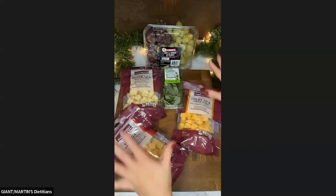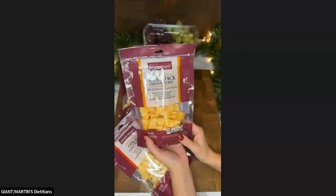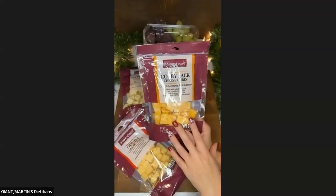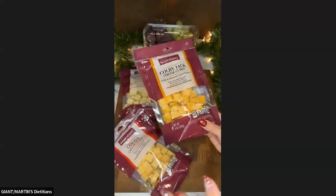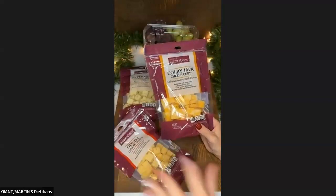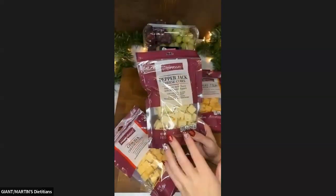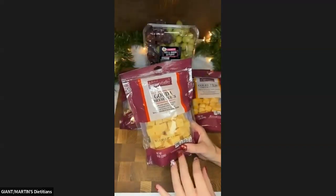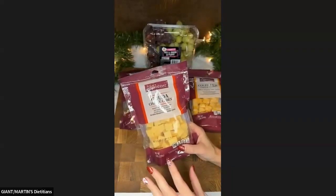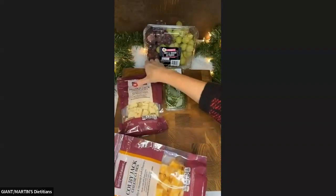Super simple — these are the only ingredients we're going to be using. I have three different types of cheeses. I have my favorite Colby Jack, and what I love about this Taste of Inspiration packaged cheese is it's already cubed for you. You could totally cube it yourself, but if you're looking for easy, this is the way to go. For those who like a little kick, I have some pepper jack cubes. And then lastly, for something a little different and fancy, I have some gouda. But you can also do white cheddar or regular cheddar — all good choices.